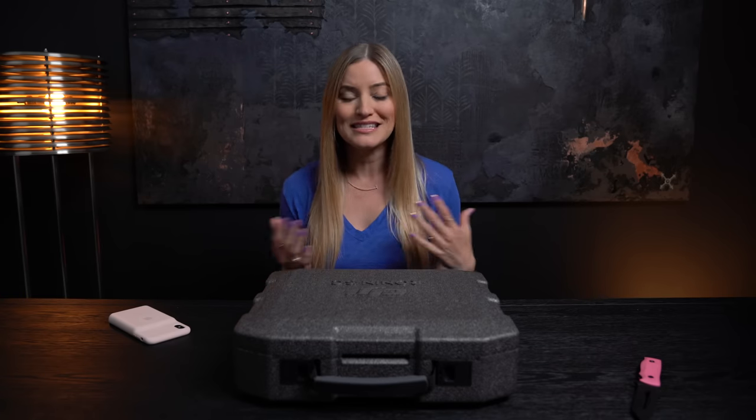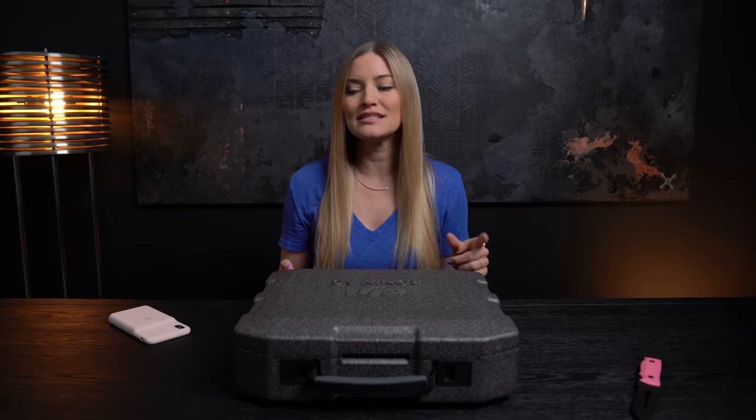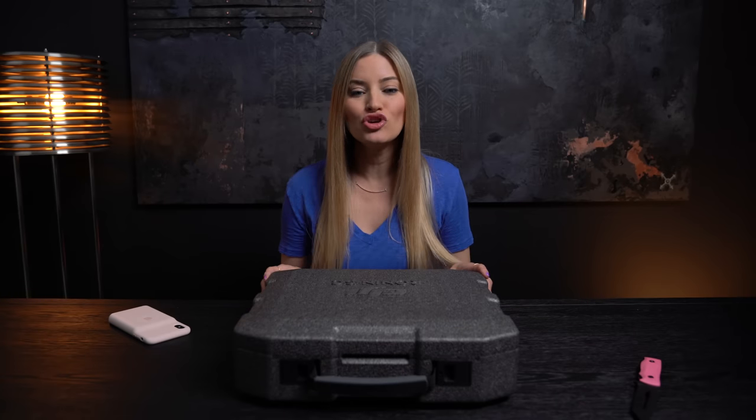The Ronin S isn't even that heavy — I think it's a little bit over four pounds — whereas this one is 1.1 kilograms. How many pounds is 1.1 kilograms? 1.1 kilograms is 2.43 pounds. So this is less than two and a half pounds. Enough talking, let's open it up because I need to show you guys how awesome this thing is.